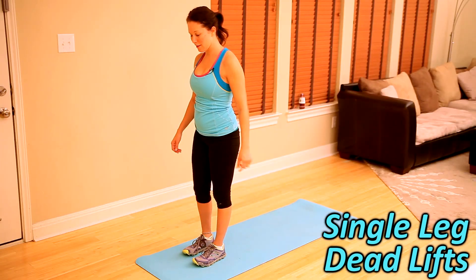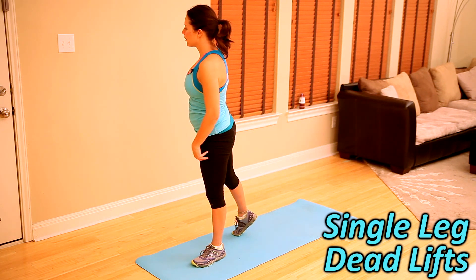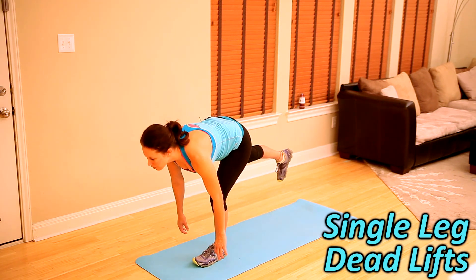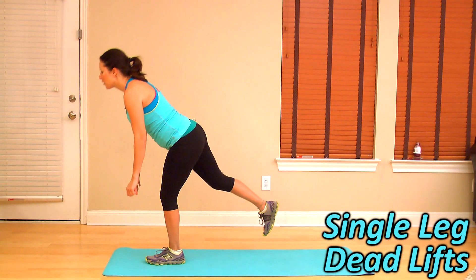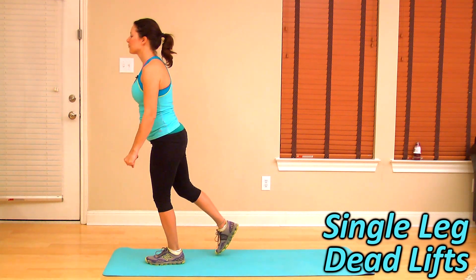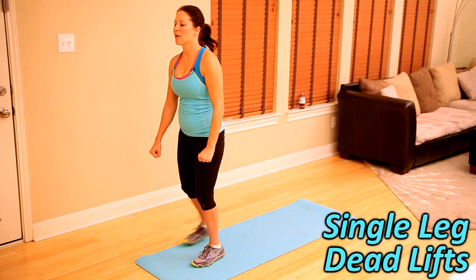Now switch feet — five more on the other side. You want your right leg extended slightly back, but don't open up your hips. Make sure you close out your hips to the front and keep your glutes engaged. Down, chest parallel, bring it up. Four more. Three. Two. And one. All the way back up.